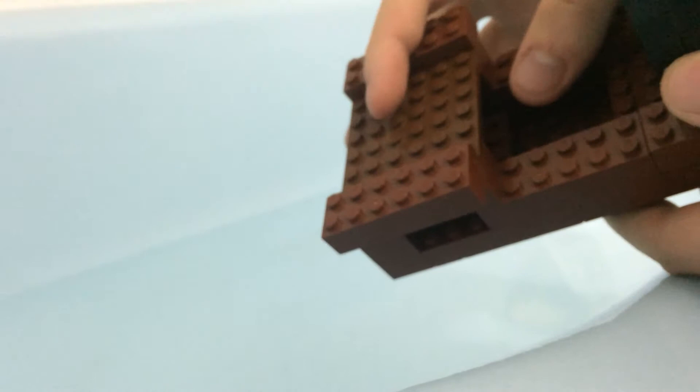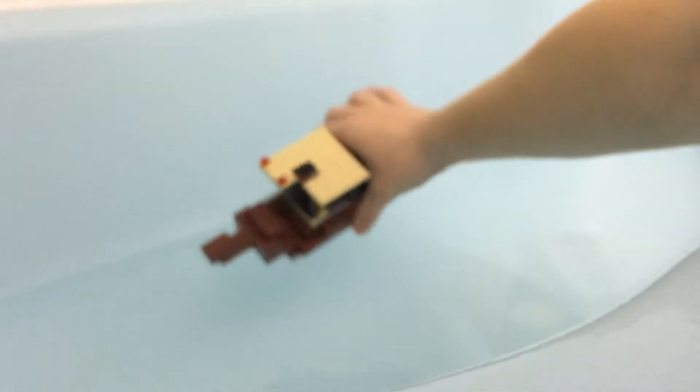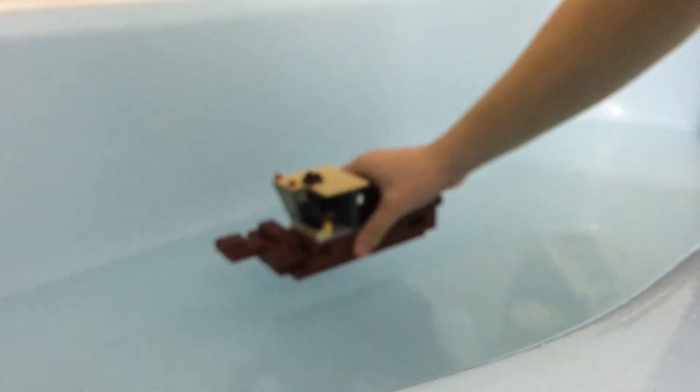I was actually originally going to put the cab up here, but I'm going to test that both ways. As you can see, I'm putting a little amount of water because I want to see what happens. I'm just going to drop this into the water and we're going to see what happens. Is this thing going to sink like the Titanic or is this thing going to stay afloat? Let's see.